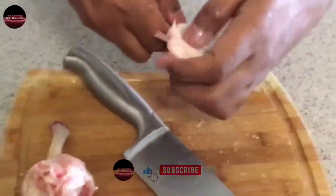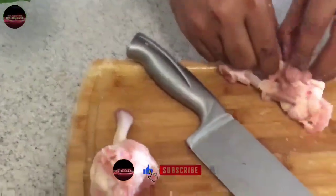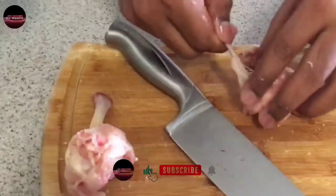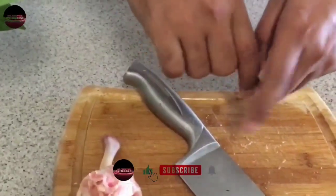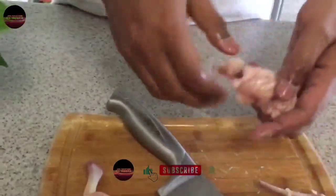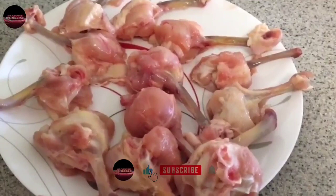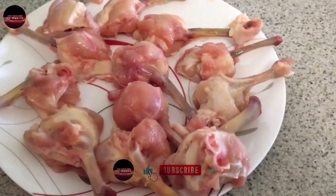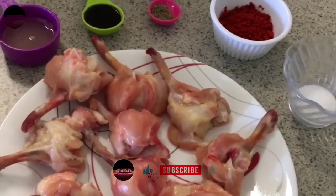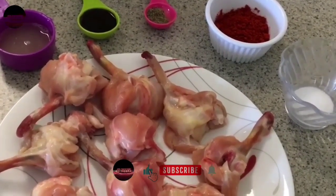Second lollipop already done. Second lollipop is ready. I am ready to cut the lollipop into 10-15 pieces. How are we doing chicken lollipop? We have two processes. First we have to marinate the ingredients.